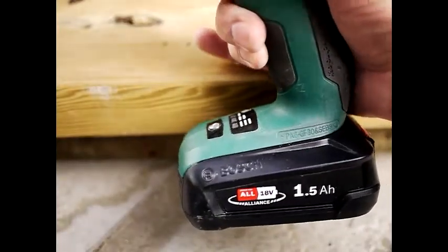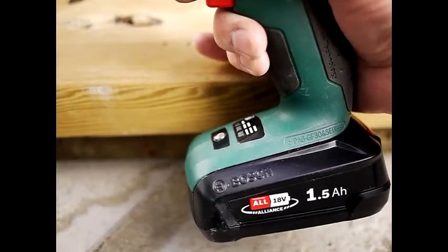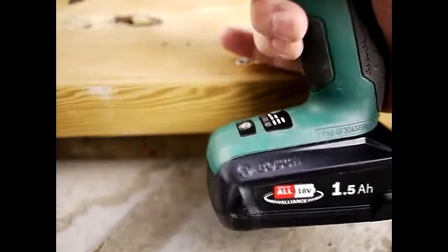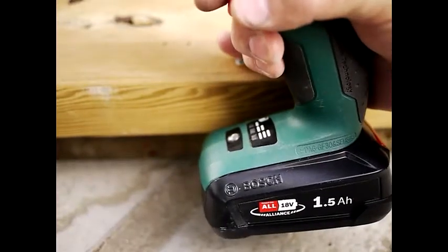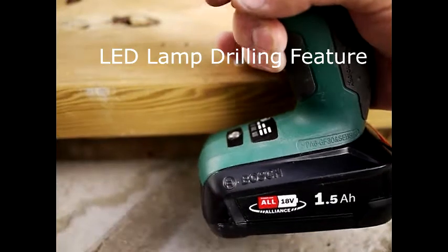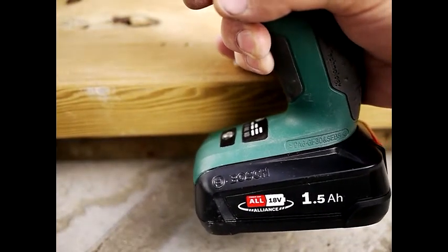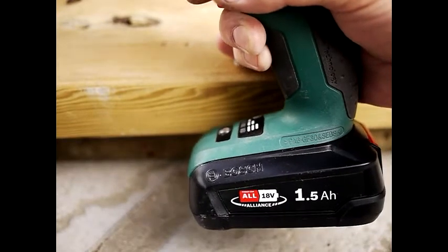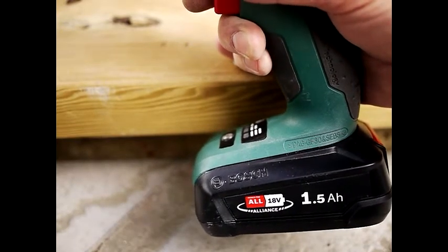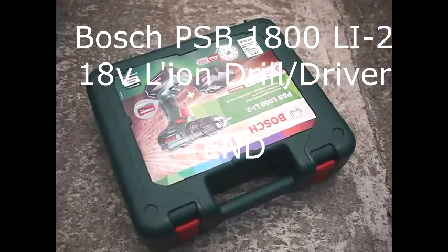One last thing about this drill: the first hole I tried to drill up on the garage roof project was in a corner of a beam and it was pretty dark. When you push the trigger on this drill, it has a very bright LED light which lights up the area for you — which is actually superb. It works very, very well and is a very useful feature. I think most drills have that these days though. Well, that brings us to the end of this little demo — thanks so much for watching!